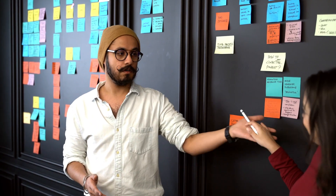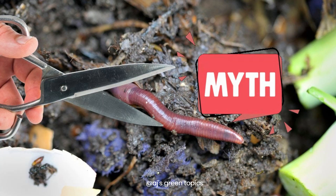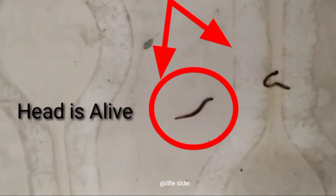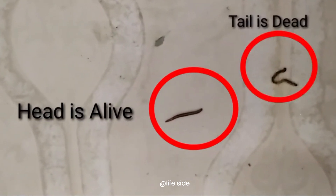So there you have it — we've busted the myth that cutting an earthworm in half will result in two worms. Only the head end can sometimes regenerate a tail, while the tail end cannot survive on its own.